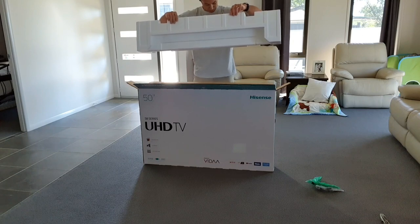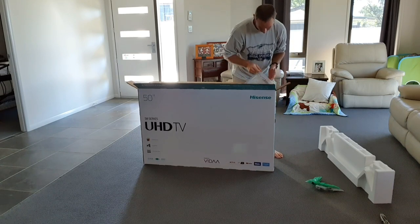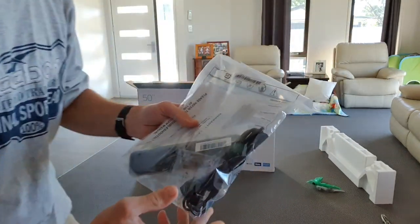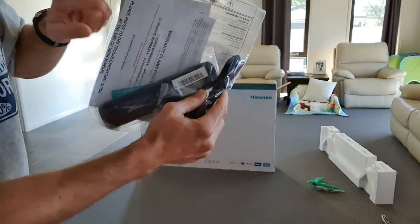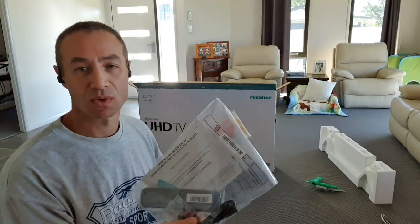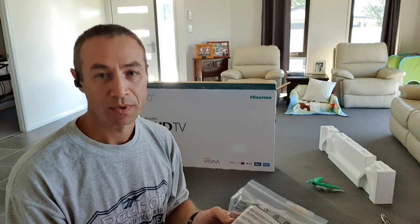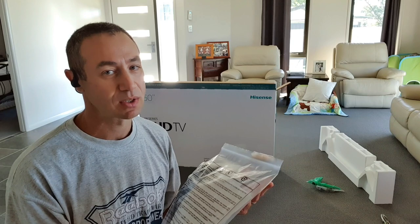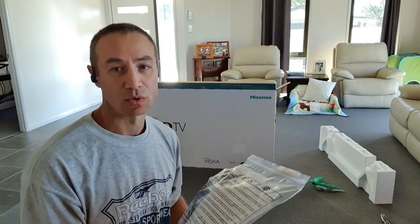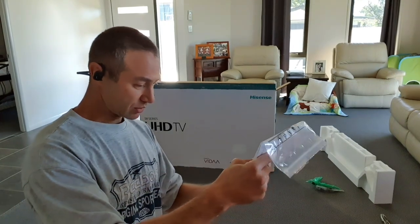Gently removing the top protective plastic - already looks very nice. There's an accessories bag which has a remote control, power cord, batteries, and warranty documentation. The warranty is another reason I bought this TV - Hisense gives you three years, whereas Samsung and Sony typically give only one year. I had two Sonys in a row with manufacturer faults and Sony was not forthcoming to honor those.